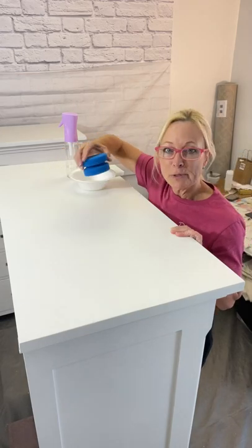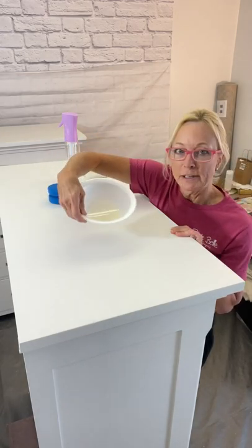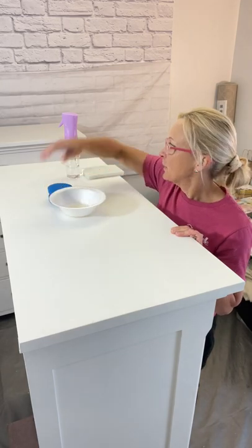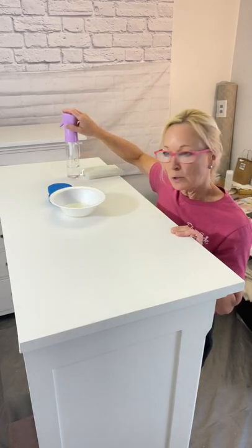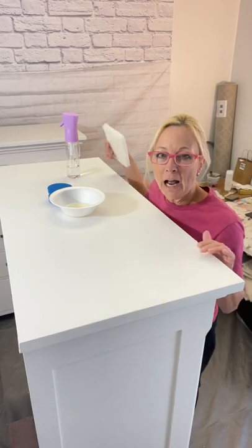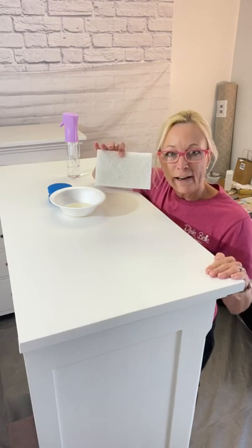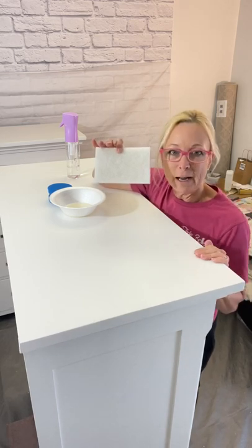I'm going to use a blue sponge for good application. I pour a little bit into the bowl. I'm going to use my mister bottle, and then after it's dried two hours, I'm going to use the finishing pad to go over and smooth out any imperfections, and then I'll buff it up nice.